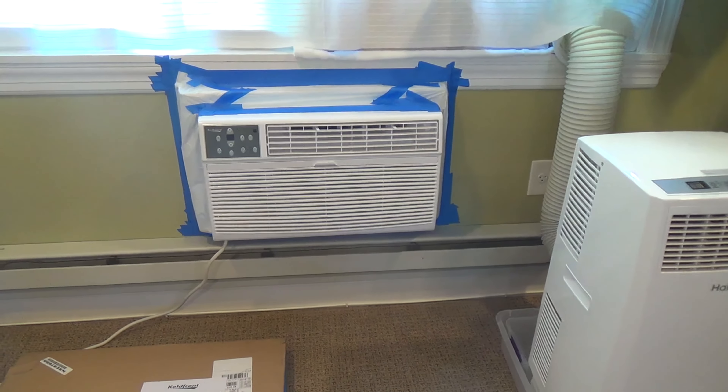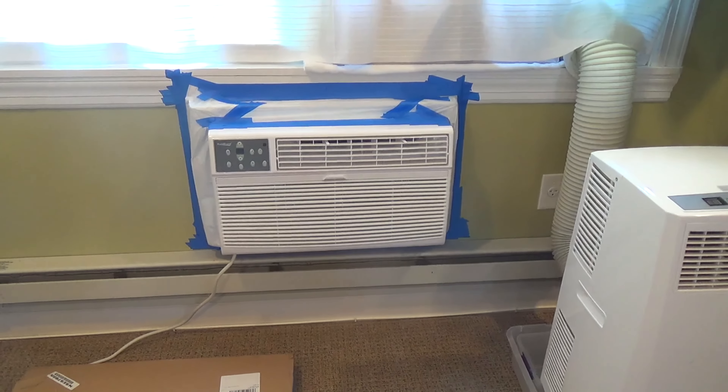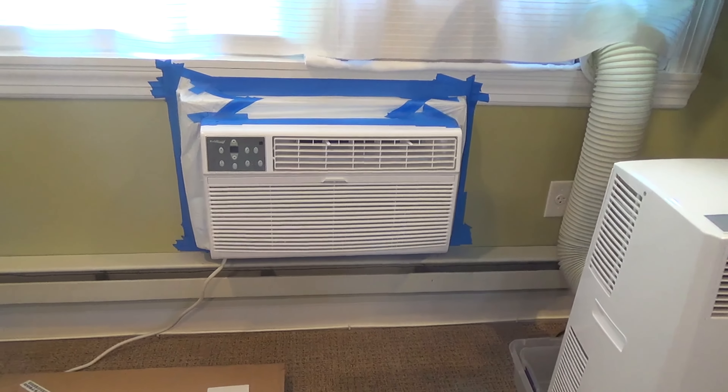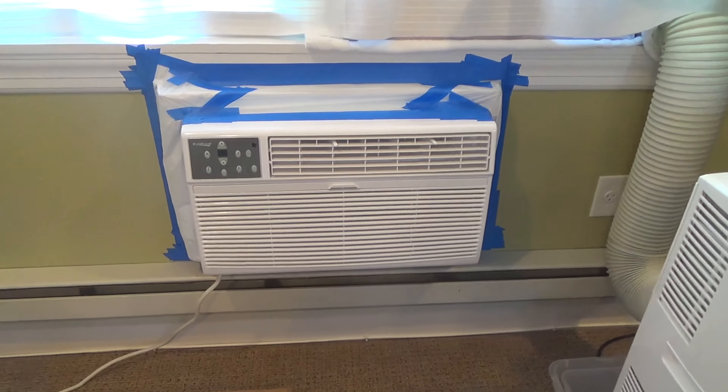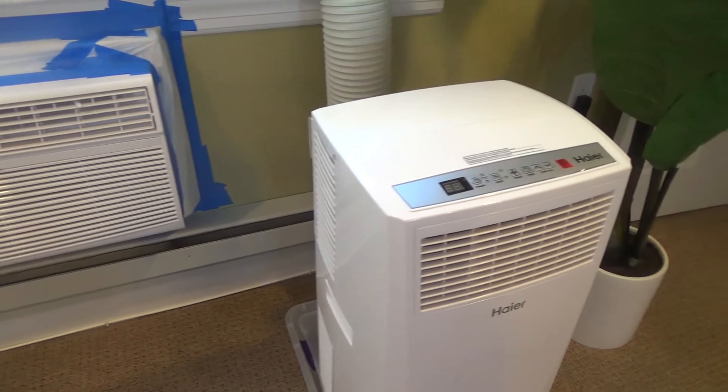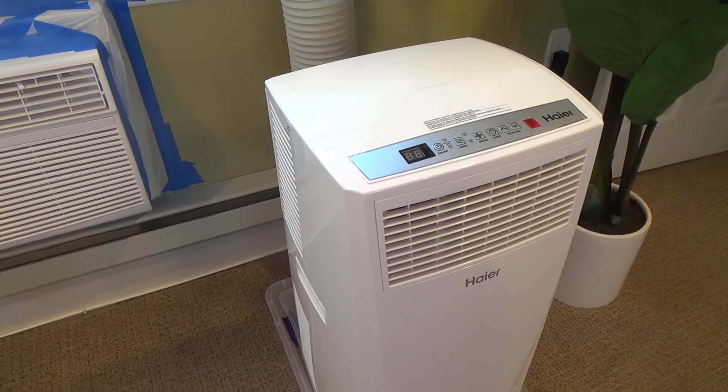Here's a look at and review of my Koldfront 12,000 BTU through-the-wall air conditioner. I just got two of these to replace my old through-the-wall air conditioners, and I've been temporarily using one of these higher 8,000 BTU portable air conditioners.